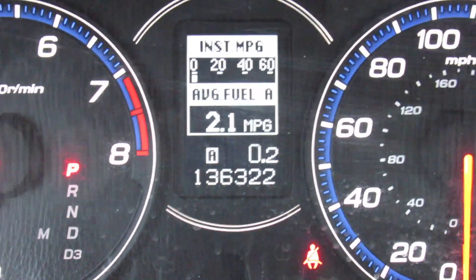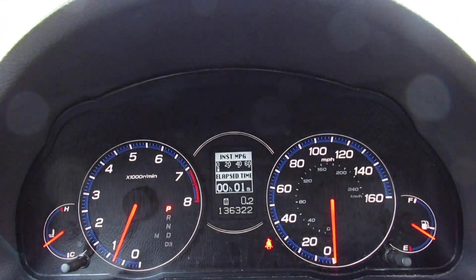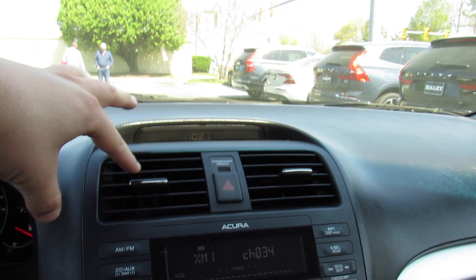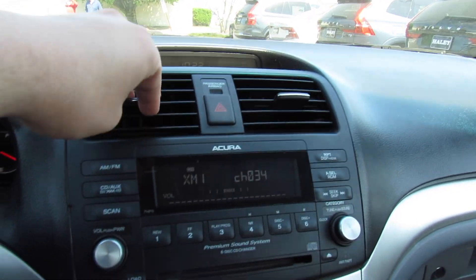At 136k this one is barely broken in, and from down here you can bring up all kinds of different info on the display. Up top in the center you have your clock, two air vents, and hazard controls right there.